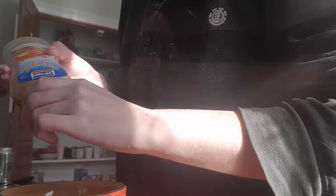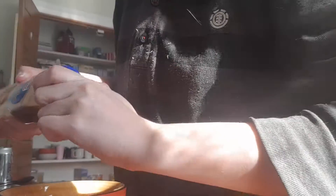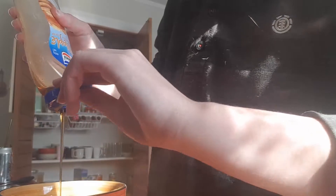One tablespoon of golden syrup — I do not have golden syrup, so we're putting maple-flavored syrup. It's supposed to be one tablespoon, but I don't know how much I've just put in here. I guess they'll be very mapley pancakes.